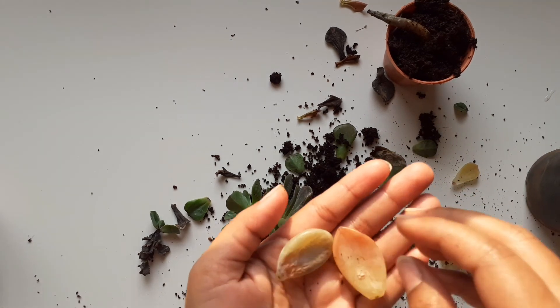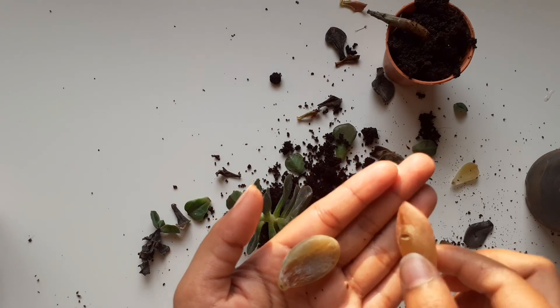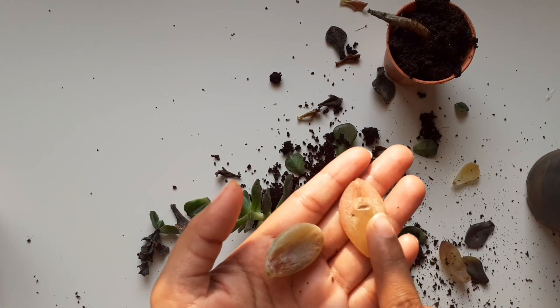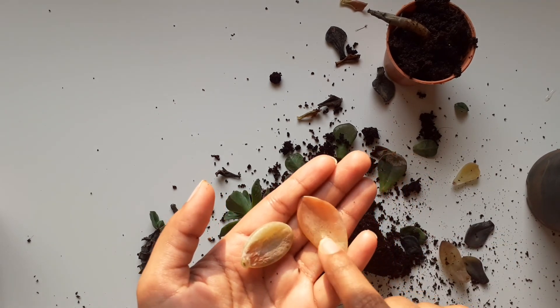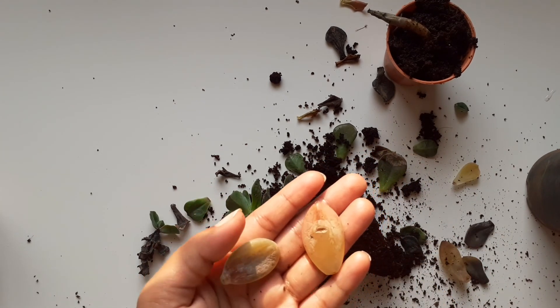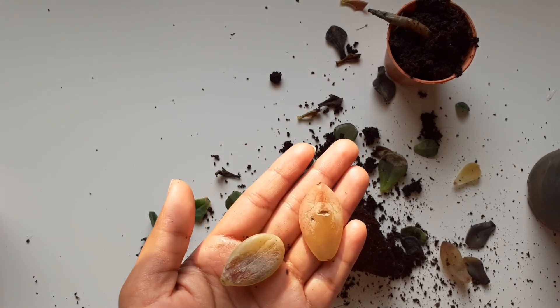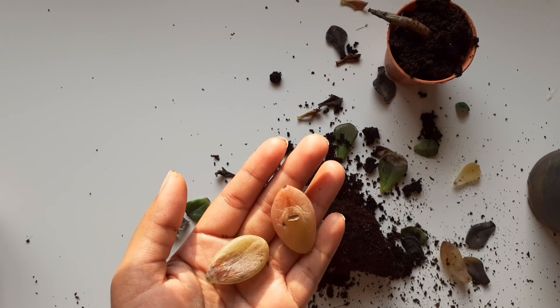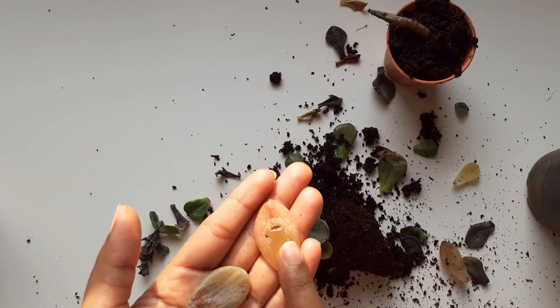When you propagate leaves, do not place the leaves in this direction — keep them in this direction so they won't hold water on top of the leaf. Otherwise the leaves won't propagate. These are not healthy leaves to propagate — you can see the punctures in the leaves as well when you overwater the plants.